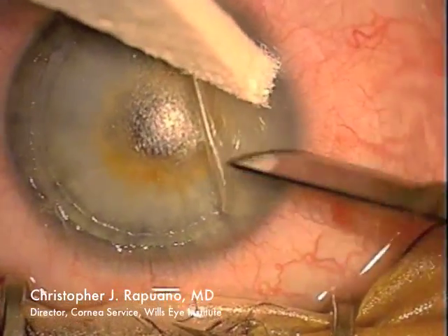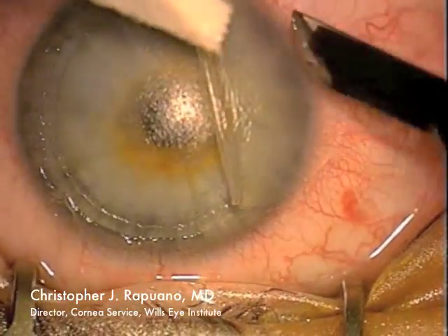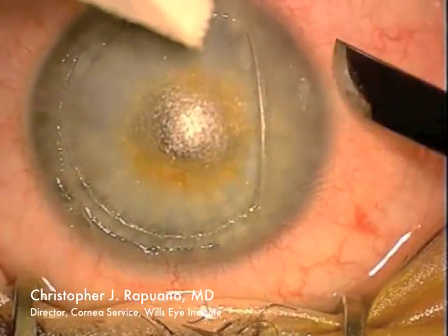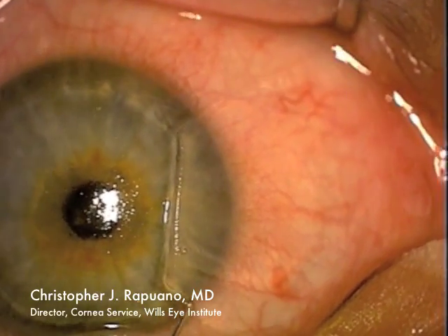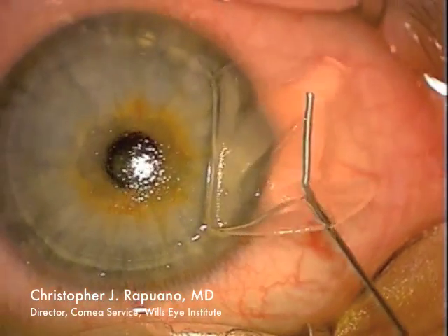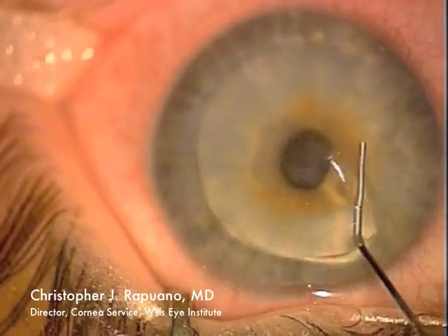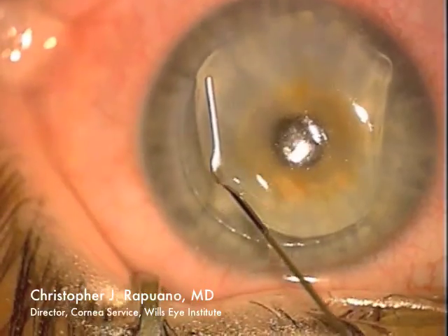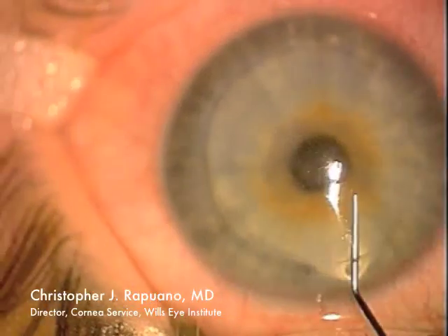It's often difficult to tell when you've removed all the cells, but ideally it looks nice and smooth at the end. I've removed the cells from both sides and I'm going to return the flap to its original position. I irrigate under the flap to remove any residual cells and hopefully keep it nice and clean and free from any debris.